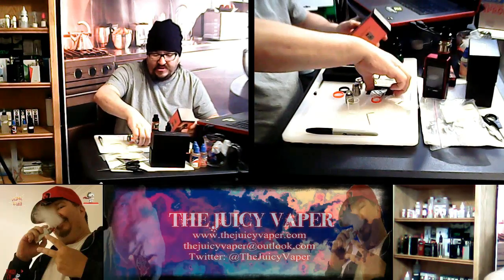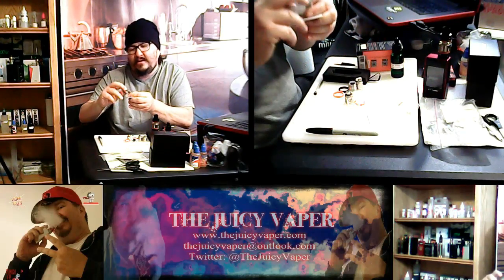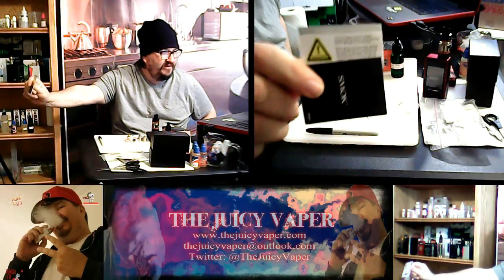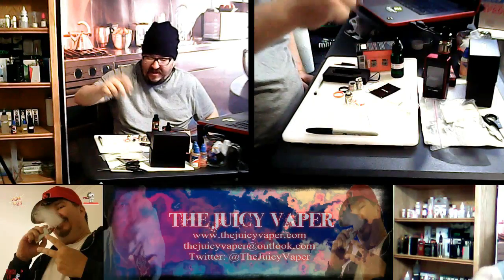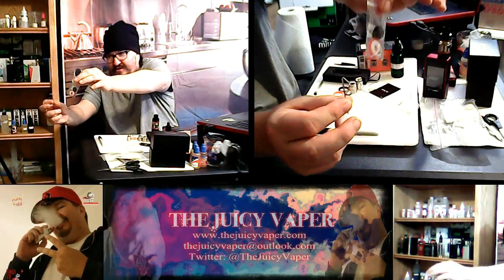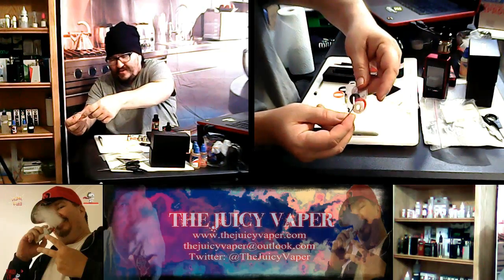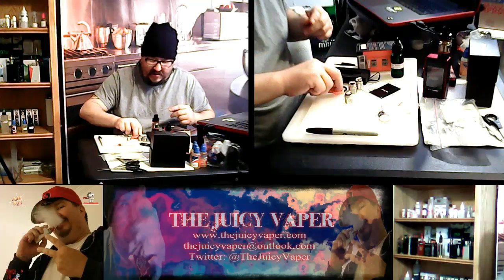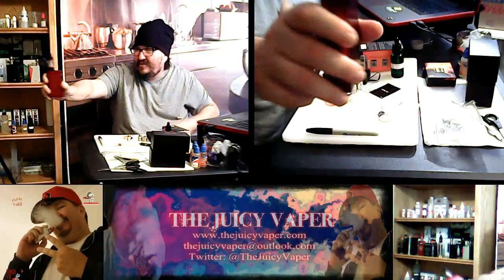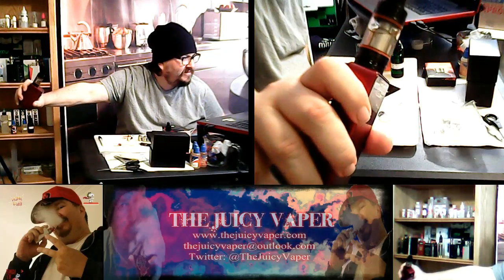We have a replacement glass tube — right there in my finger. We've got a user manual and a cautionary user-beware card, which means they're trying to get you to pay attention to something — they wouldn't include it without a reason. Lastly, you have your bag of goodies: a key for your RBA, some extra tools in case you need to replace anything, an Allen wrench, and these two little silicone rubber pieces for the massive airflow. Look — you can see right through there.